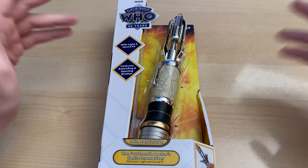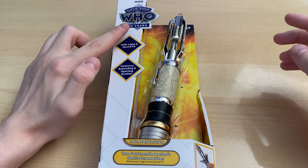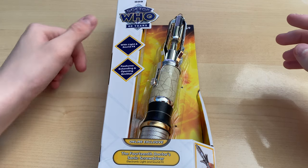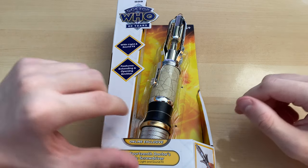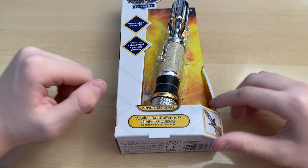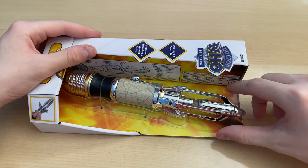But anyway, on to the product. Here we have it — the 14th Doctor's Sonic Screwdriver, with the brand new diamond logo at the top in the diamond variant for the 60 years, with light and sound and the opening extending emitter. This is, as it says, the online exclusive version of the Sonic Screwdriver, meaning we have this lovely chrome finish over the top.